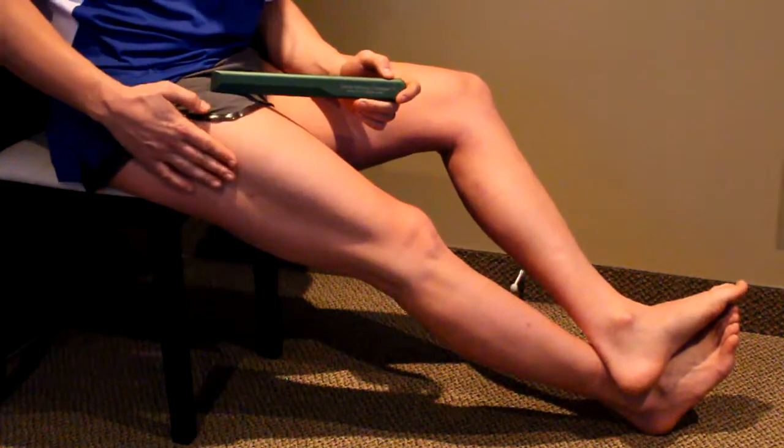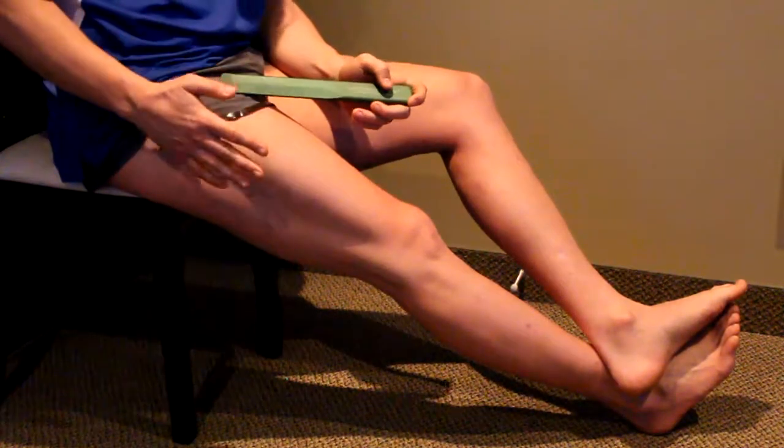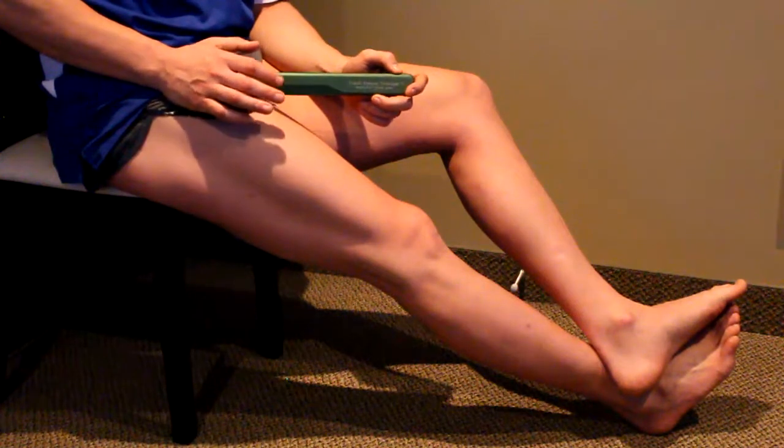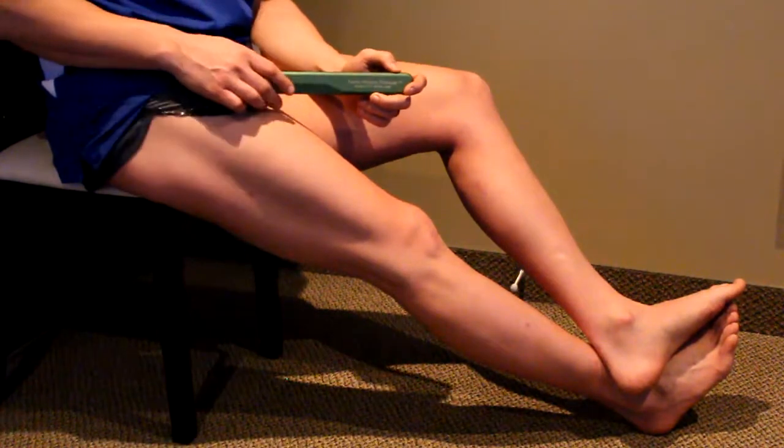We're going to use the Fast Stick to loosen up the tissue on the outside of the IT band, this upper leg. You can use your IT band for almost any athletic event or any active exercise, whether it's weightlifting or running or jumping exercises.